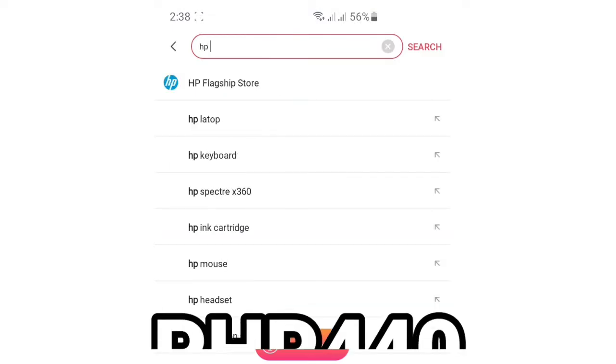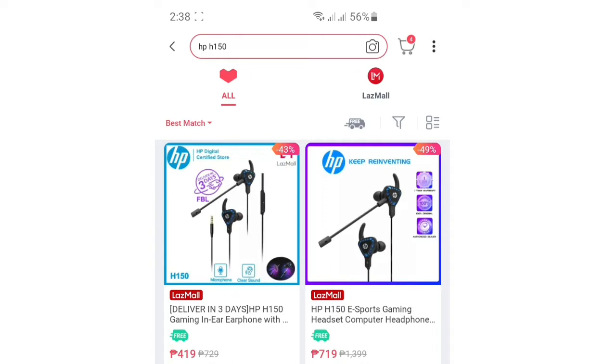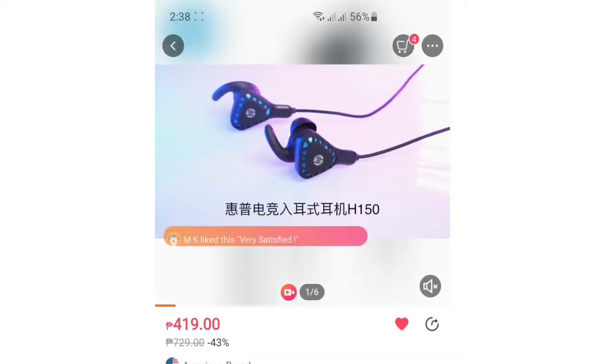I bought this item in Lazada for 440 pesos, but as of February 8th, they lowered their price to 419 pesos.